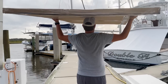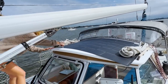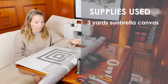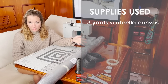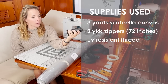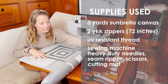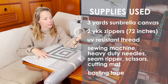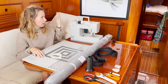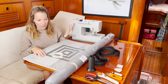Once we had the panel in hand in St. Augustine, we started the installation by test fitting it on the bimini and confirming measurements so that Kat could begin sewing the canvas panel. We kept the setup pretty simple: three yards of Sunbrella canvas roughly matching our bimini, two 72-inch YKK zippers, marine-grade UV-resistant thread, scissors, seam rippers, and some basting tape to tape down the zipper before sewing to make sure it lines up perfectly. I'm just using my heavy-duty standard sewing machine — I don't have a sailrite, but it should be fine.